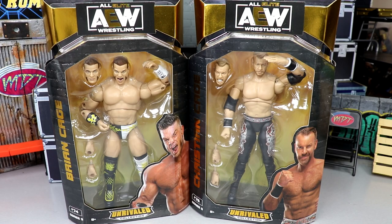What's good everybody, welcome back to another MiamiTools video. Today we are back with a brand new AEW Unrivaled figure review on AEW Unrivaled series number 9 — Brian Cage and Christian Cage.